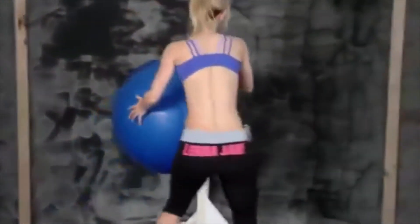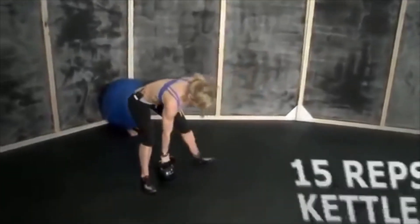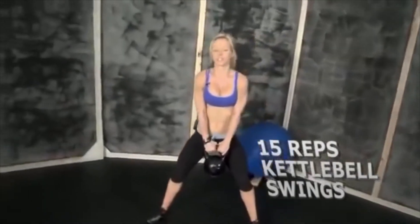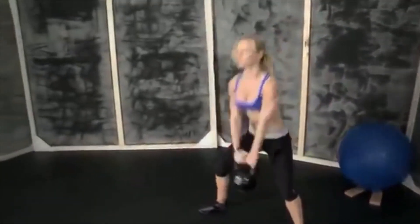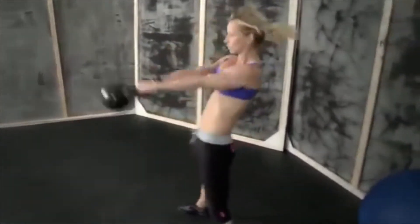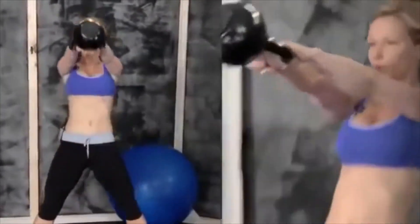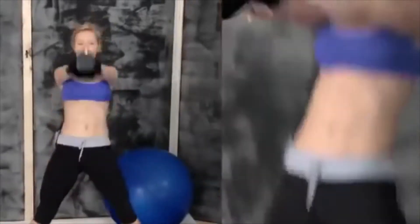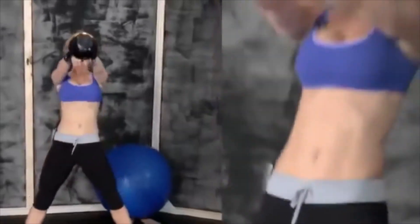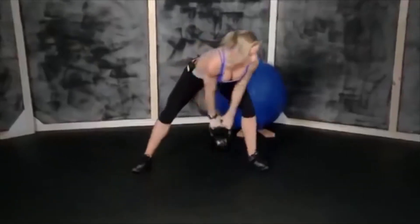Okay, put the ball away. Another set of swings — all of the power comes from your hips. That's 15.